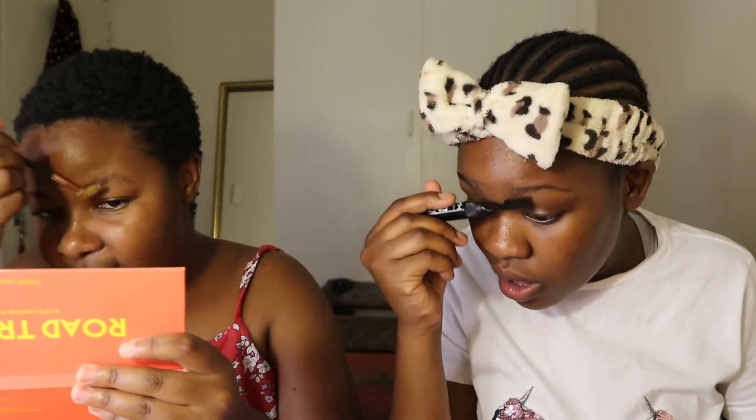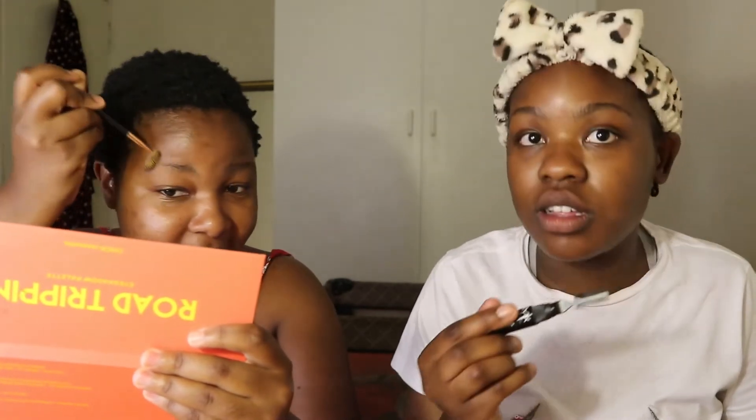Question number one while you comb up your eyebrows: who is the youngest and oldest among you? I'm the oldest and she's the youngest — only two girls. I am the oldest but I look like I'm the youngest.